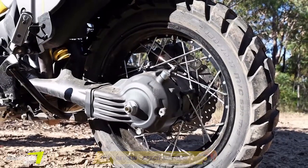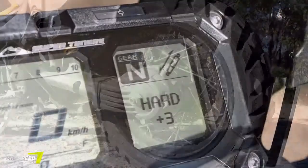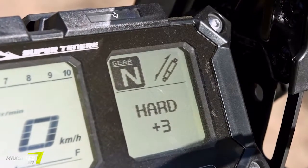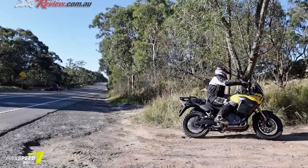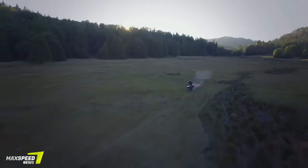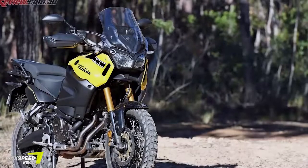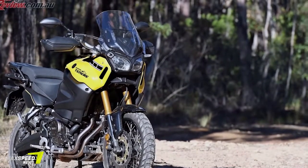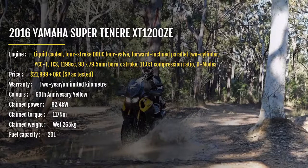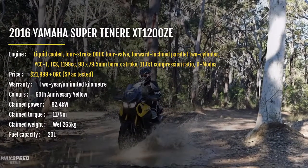Having a nice, easy, smooth engine is key to spending countless hours touring, and the Yamaha has a silky-smooth 1,199cc parallel twin engine. Combined with the electronics package mentioned above, it just makes it all too easy, and fuel injection is perfect with no snatchy throttle or issues to report. Having a shaft drive instead of a chain also means a nice, smooth power output with no chain-slapping deceleration.